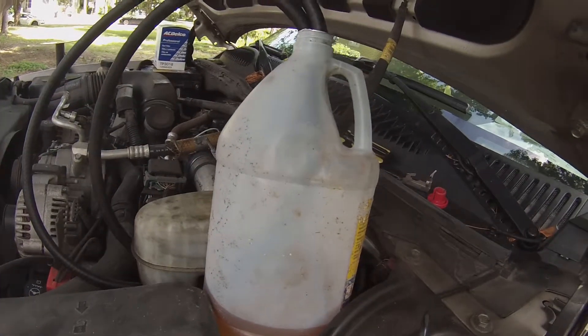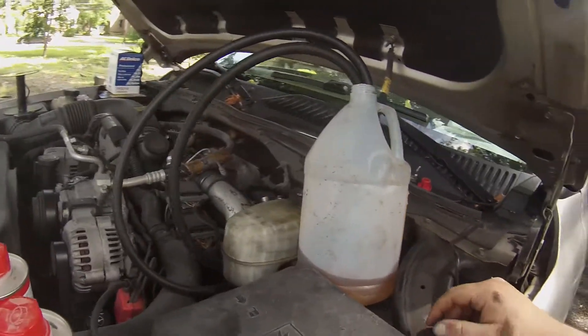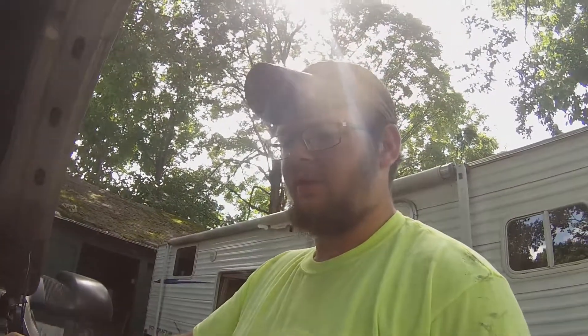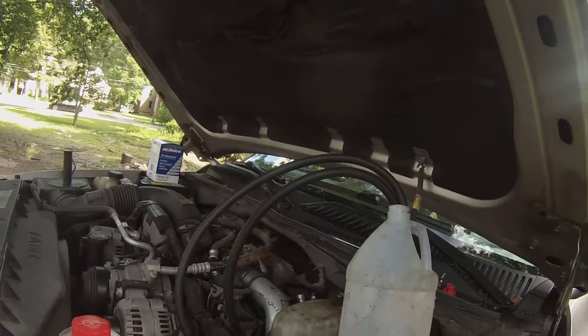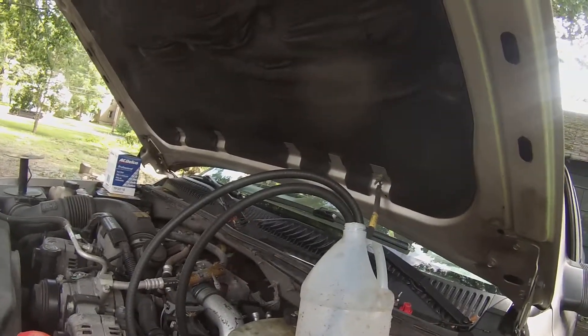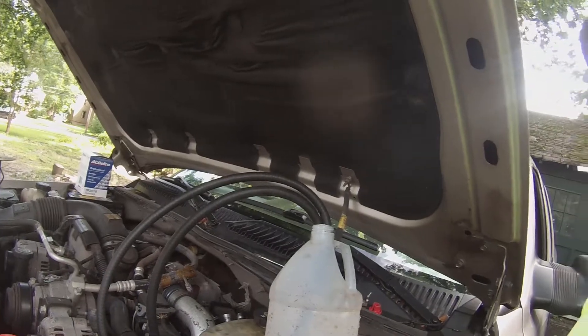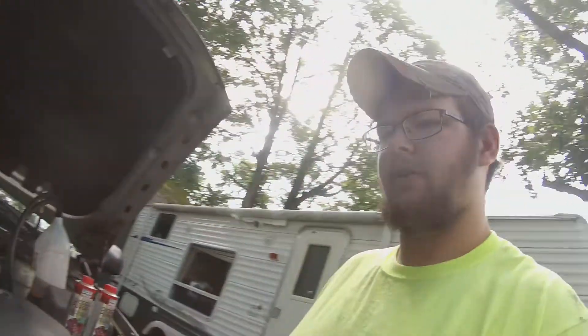It's a windshield washer fluid jug — it is clean on the inside, it just doesn't look like it on the outside. They didn't have any half-inch line, so I've got seven-sixteenths and three-eighths. They went on there fine. The seven-sixteenths is a little snug on the half-inch fitting, but it fit well. There are no barbs on the fitting, so that's why it worked.